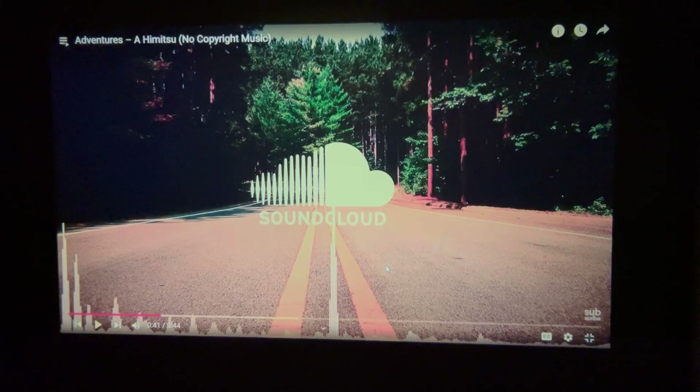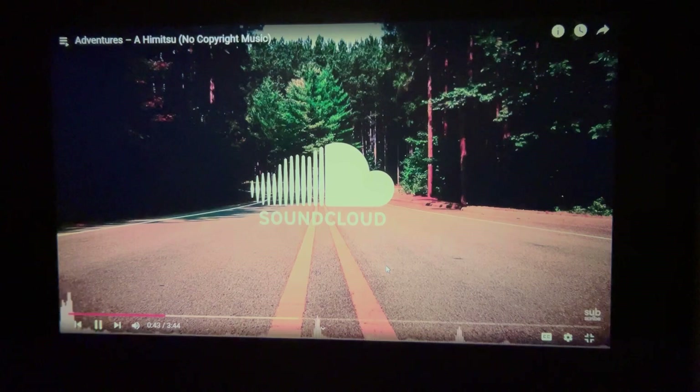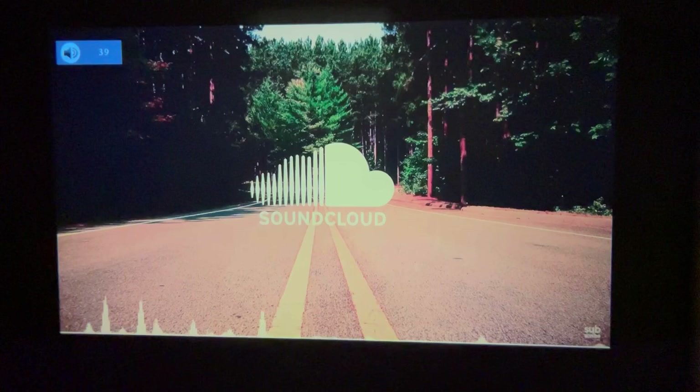Now let's check out the Dolby audio on this projector. I want to show you guys how nice the sound is, how clear it is, and how loud it gets. You can see the volume is only at 40 on the left — I'm going to go ahead and turn it up so you guys can hear how loud it can get.